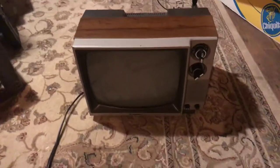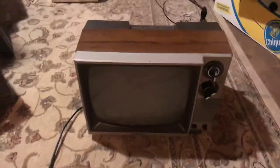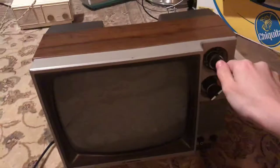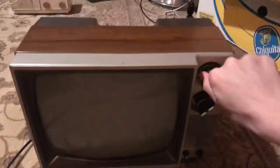Hey guys, today I have a 1987 Gold Star Black and White portable television set. This television set was my first TV with knobs on it.